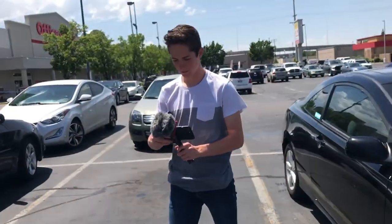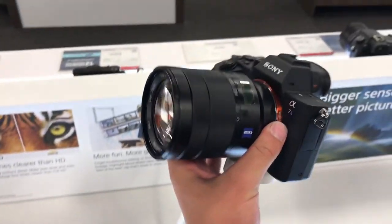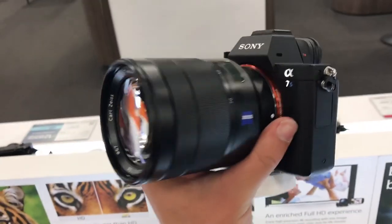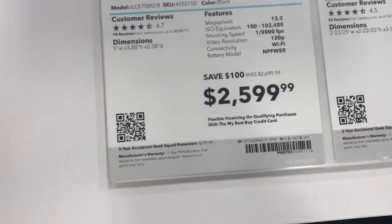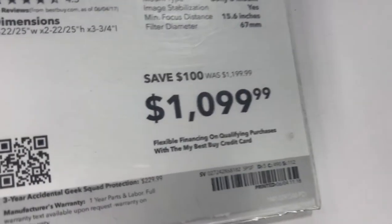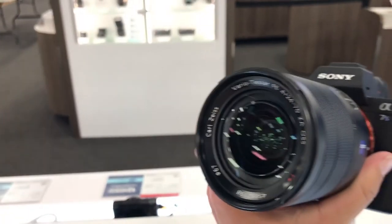I wonder what we're getting today. There's a little hint right here — this is my legit actual dream camera, the Sony a7s2. Someday, my dudes. See, that's just the lens on it; the lens alone is more than a nice camera setup.